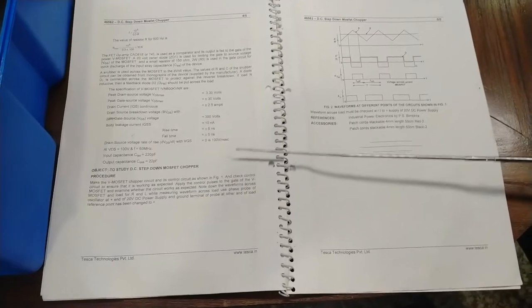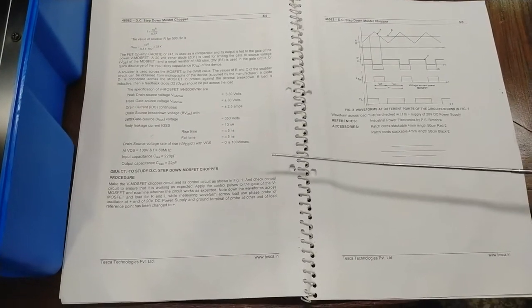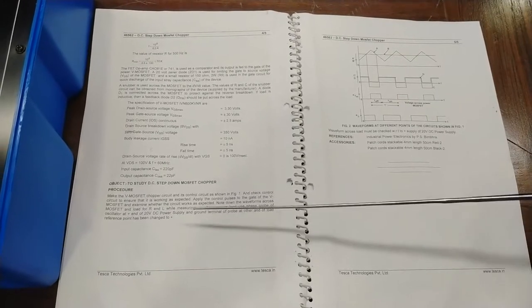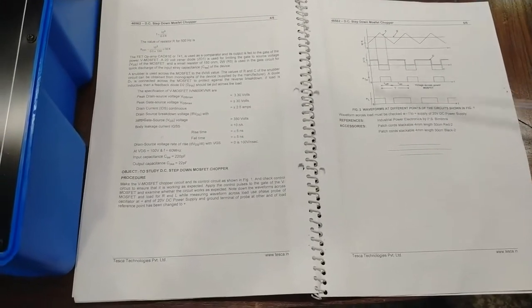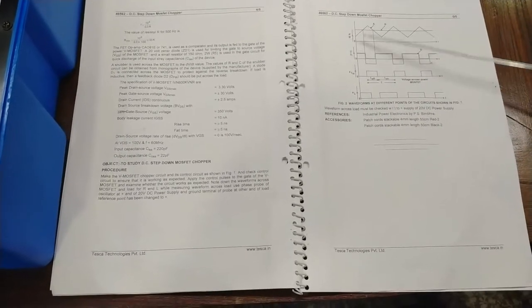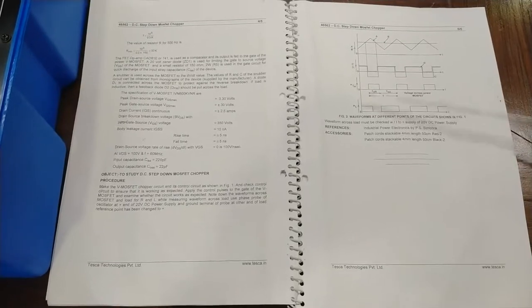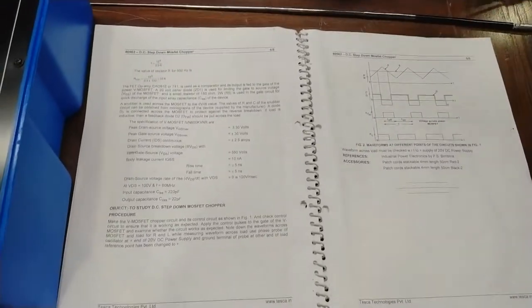The objective is to study the DC step-down MOSFET chopper. The manufacturer details and rated operating conditions of the MOSFET are given here. Now we do the connections as described in the procedure and then measure the waveforms at different points as given in the user manual. The waveforms obtained should match those described in the user manual.